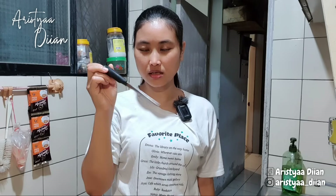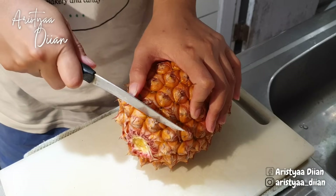Harus pakai pisau buah ya Mbak Bubesti, jangan pakai pisau yang buat masak. Jadi biar tidak bau bawang. Bismillah.